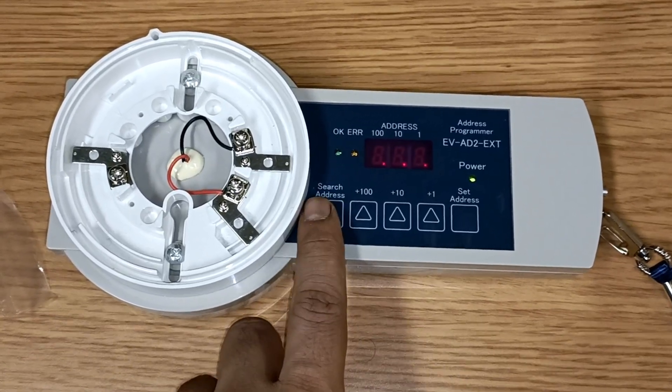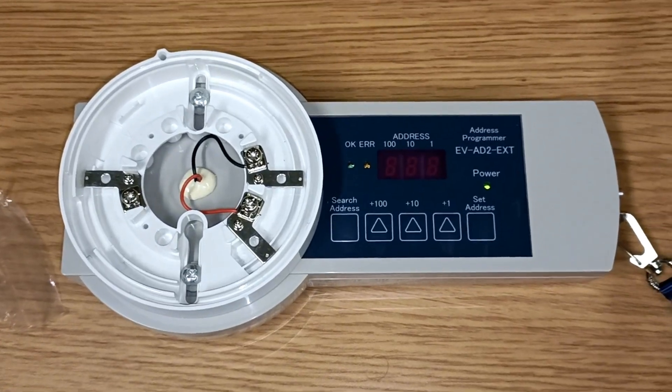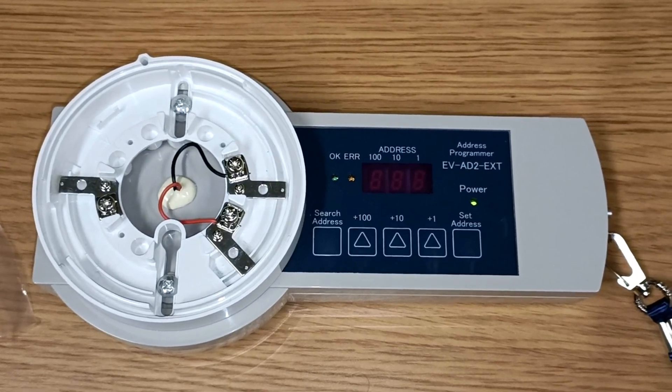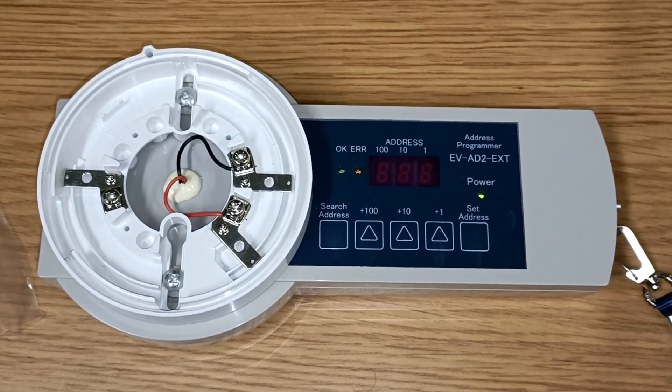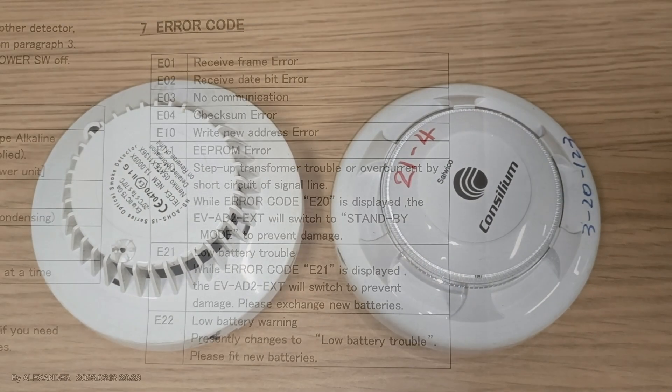Now we will see some common errors on the address programmer. Here a sensor is not connected and we can see the error E03 — E03 is a communication error, meaning no communication. Other error codes are: E20 for step-up transformer trouble, and E21 and E22 — if these errors appear, you need to change the battery.